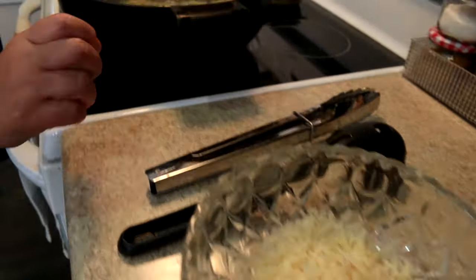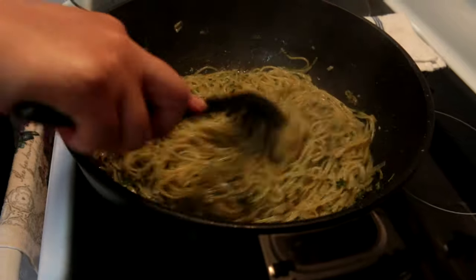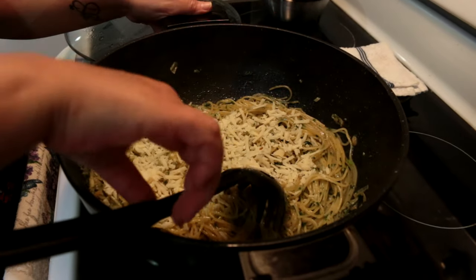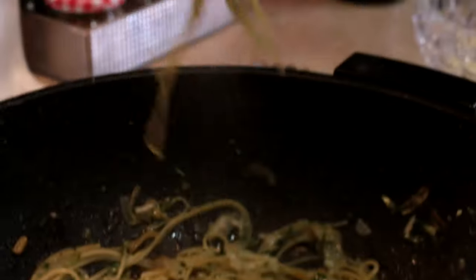I'm checking my pasta with pesto sauce — look how creamy it is. Then I'm adding my parmesan cheese. Look how creamy it is, the pesto sauce looks so nice and creamy.